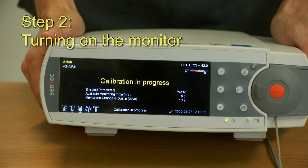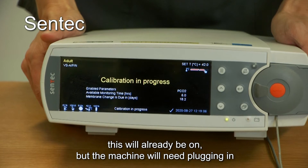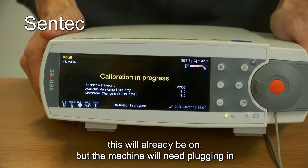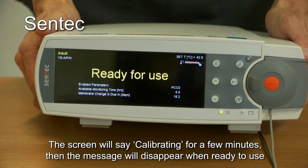Step 2. Turn on the monitor. If using the Centec, this will already be on but the machine will need plugging in. The screen will say calibrating for a few minutes, then the message will disappear when ready to use.